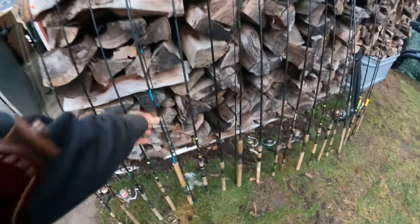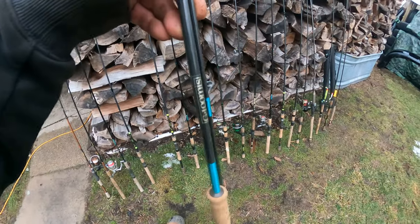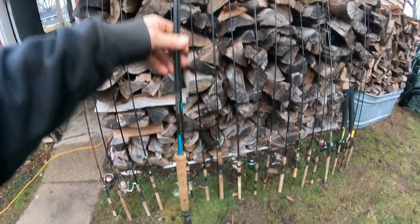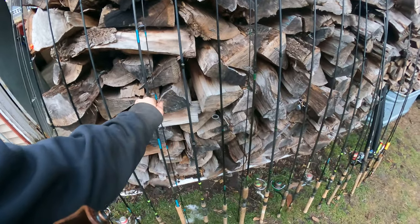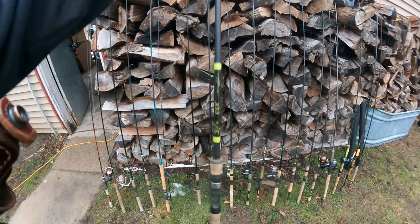I have a G. Loomis two-piece right here — it's almost like a St. Croix Wild River is what I tell people. It's an ultralight, nine foot six, really nice for panfish. I use that with a bobber if I fish like grandpa.